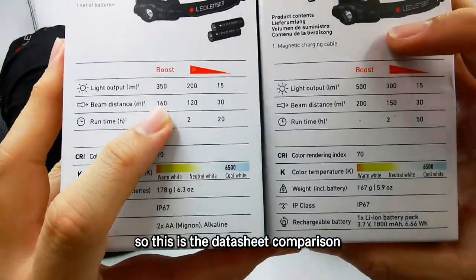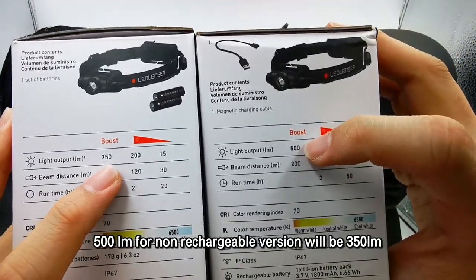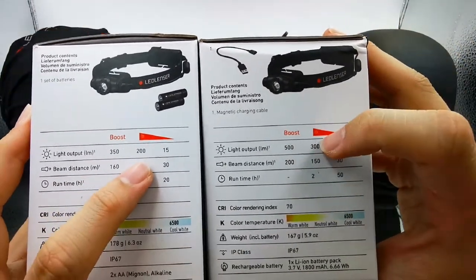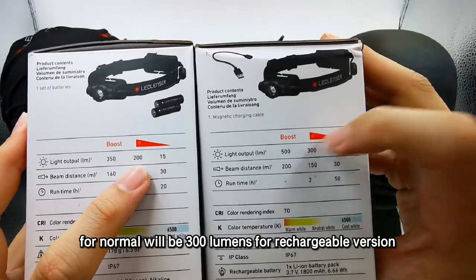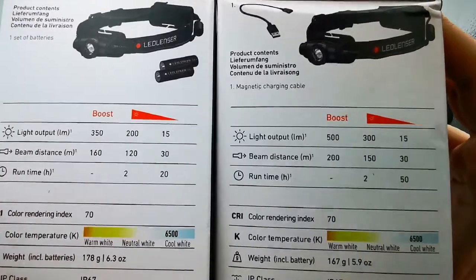So this is the datasheet comparison. There are rumors the boost mode can go to 500 lumens. For the non-rechargeable version it will be 350. For normal it will be 300 lumens for the rechargeable version. This one is 200. You can see the difference between these two.